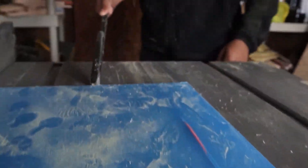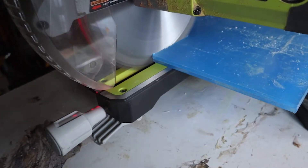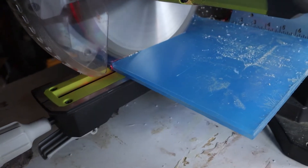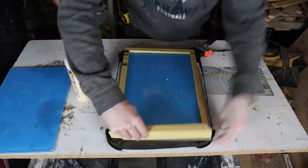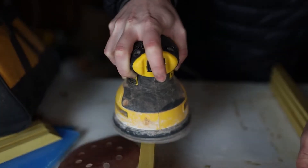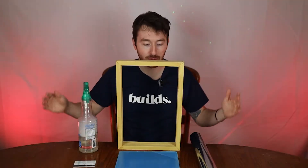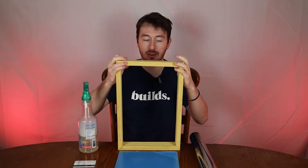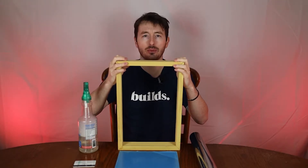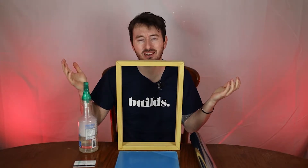Nice and easy. Excellent. So we sanded the frame up. It looks pretty good. We might add magnets to it since it's not perfectly straight. But honestly, I think when we put it in there, it aligns pretty well and it looks kind of square. We'll have to see how it looks. Maybe add magnets later.